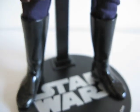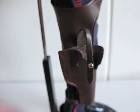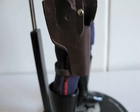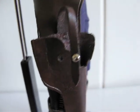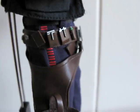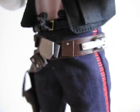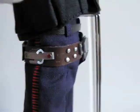And then we have his boots, his belt, his holster — which is attached by a magnet, actually. Here's the belt. And this clamp right here is for the droid collar.